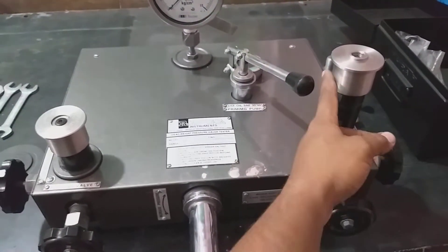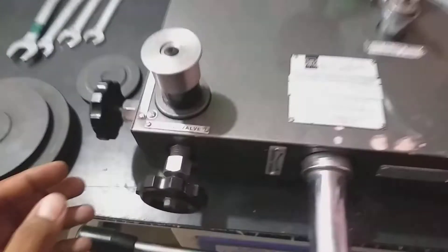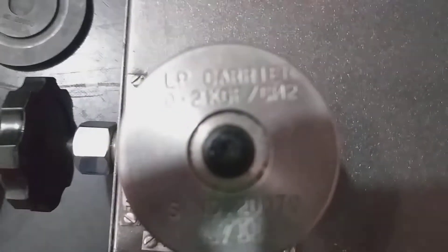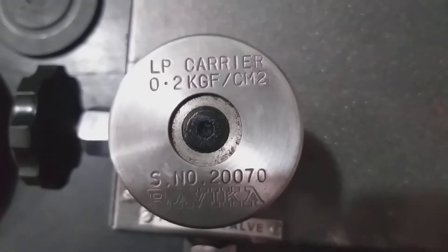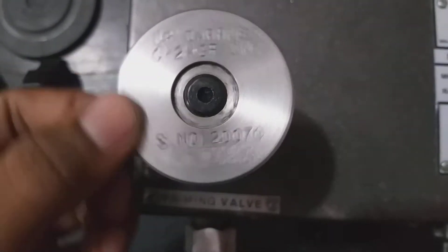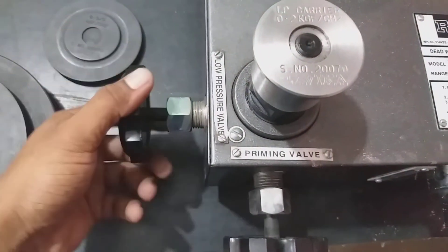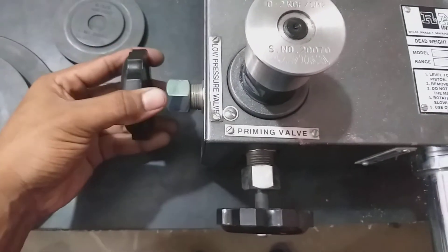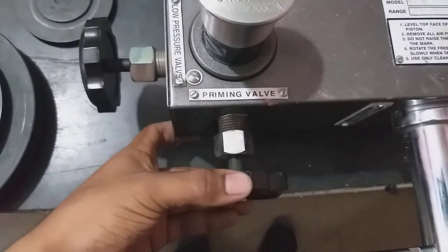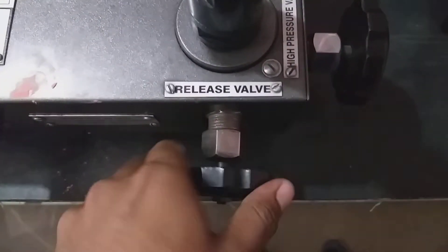This port is for up to 10 kg pressure gauge calibration, and this port is for above 10 kg pressure gauge calibration. You can see this is the LP carrier — offset 0.2 kg, meaning it already has a 0.2 kg offset weight. During up to 10 kg pressure calibration, this valve should be opened.